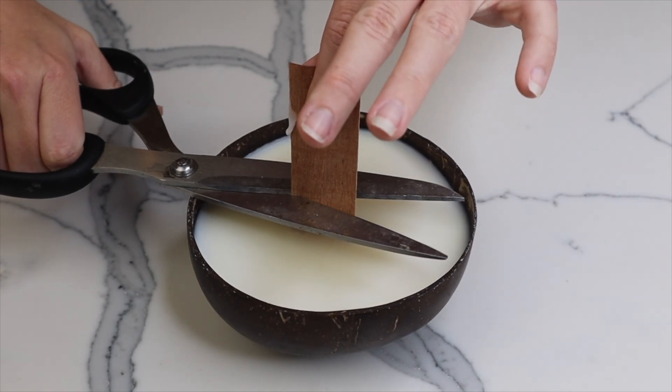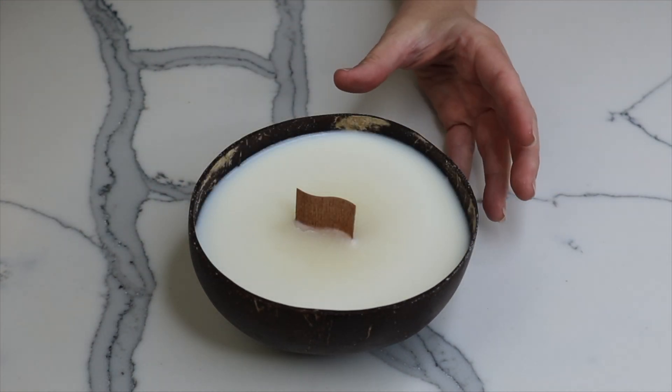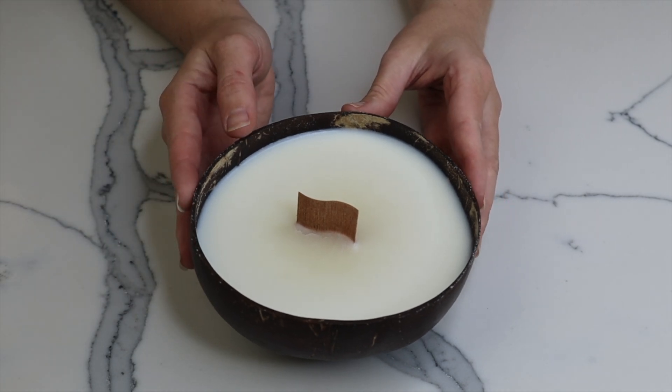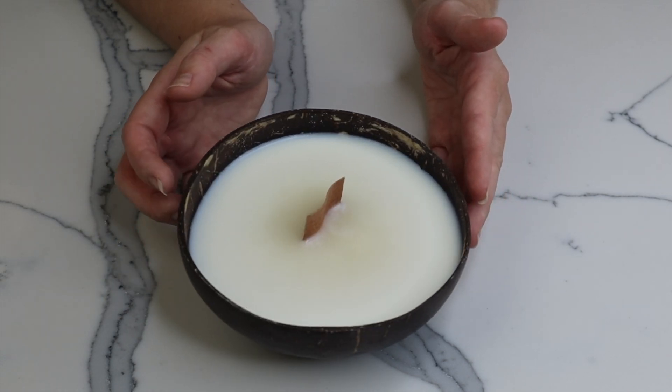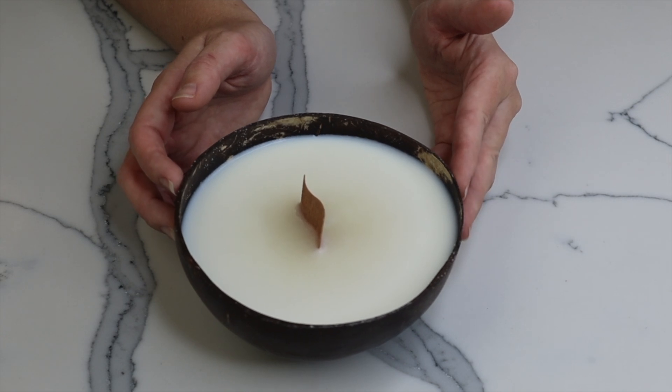I just like to cut my wicks to make sure they're level with my bowl. You can also cut your wick before you pour your wax in — it's just personal preference. I left it till afterwards, but I feel like this looks super pretty and oh my god it smells so good.